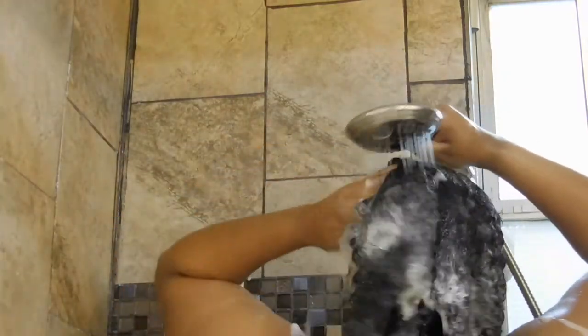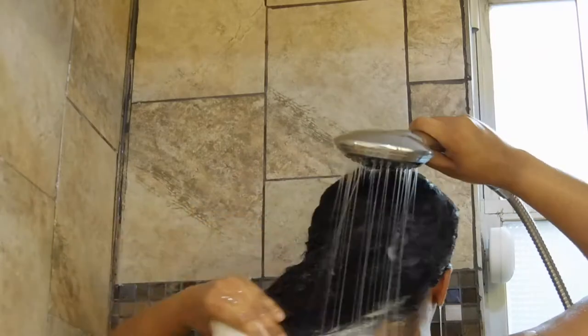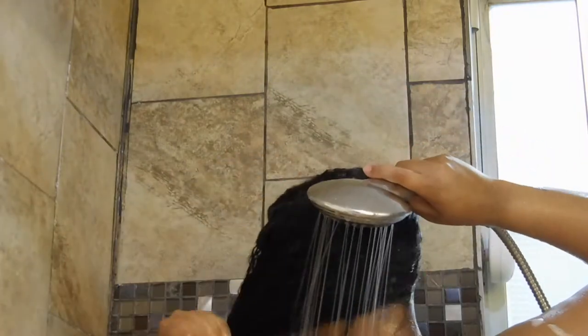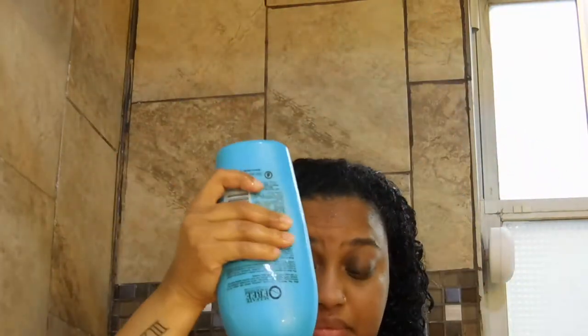I use the Palmer's Coconut Oil Formula Conditioning Shampoo and I just put that all over my hair and wash out any extra product that was left behind, any smells. It's been a few days. Then I like to condition with my OGX Argan Oil of Morocco Conditioner.